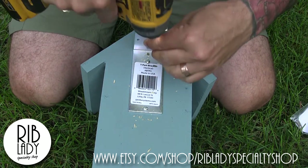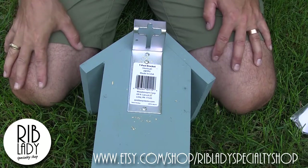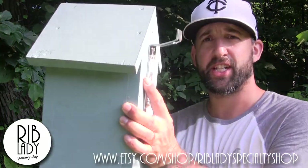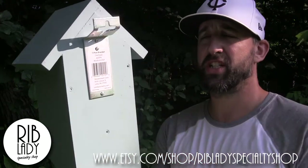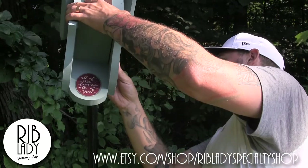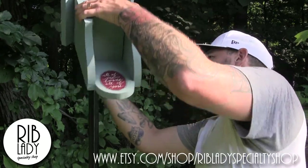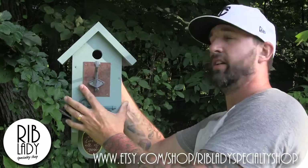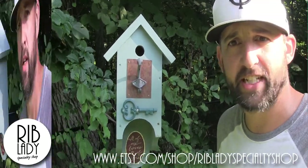The last step is going to be hanging it on the T-Post — this is always the best part. Take your birdhouse and put it on the T-Post. Pretty simple to do. All you're going to do is lean back and slide this thing on. Tilt and you're done.